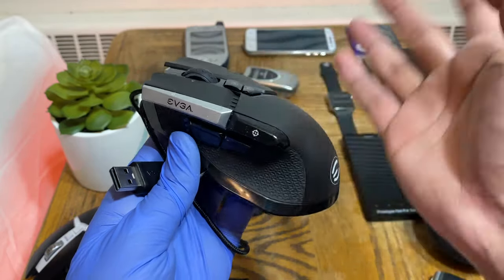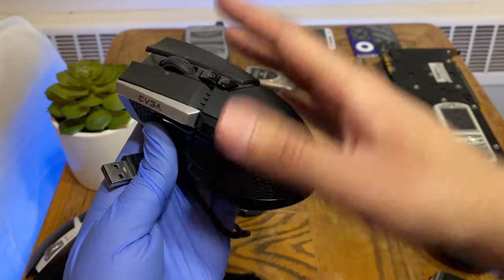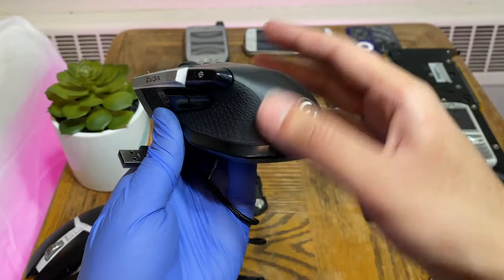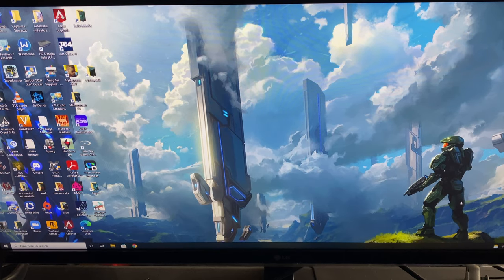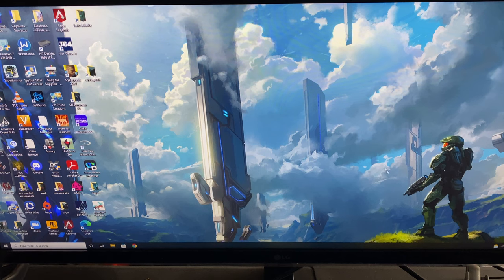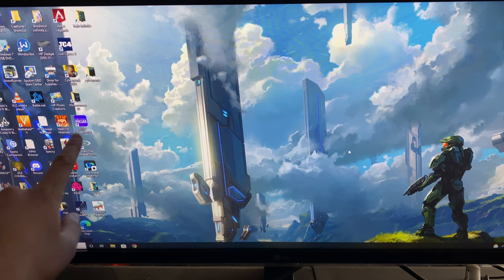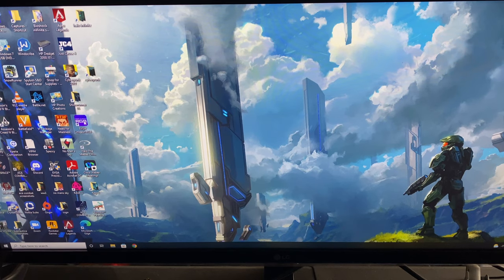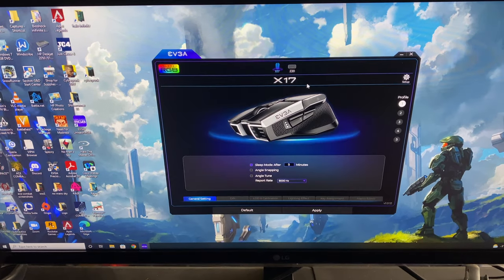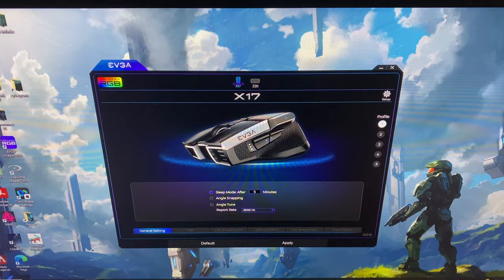Starting the review with the software this mouse runs on — the EVGA Unleash RGB software, which controls the mouse, changes lighting, DPI, and so on. The logo is a purple color. Clicking it opens the software. Up top you have the device switcher where you can also switch to the Z20 keyboard. There's a picture of the mouse on the main screen, and under General Settings we have sleep mode, angle snapping, angle tune, and report rate.